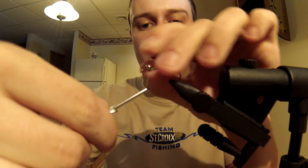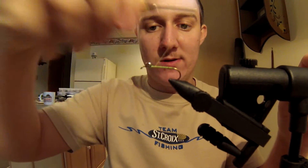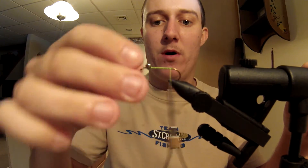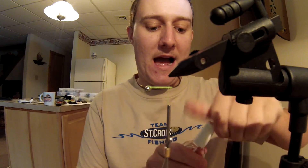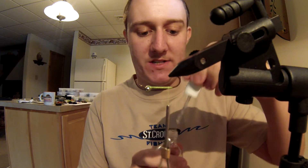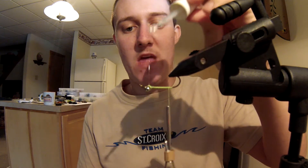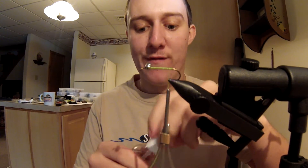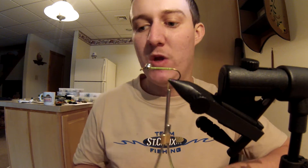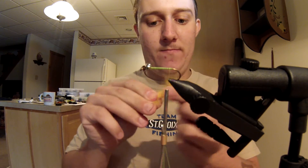I tie them in pretty heavy on one side — it cocks them — and then I use the thread to pull them back as I turn them. Don't be afraid to use a good amount of thread to get these locked on because you don't want them sliding around or moving on you. Be sure to put a lot of base wraps down so they're nice and secure. What I like to do with my eyes is put a dot of Sally Hansen clear nail polish on the bottom. It really helps with durability, keeps those eyes in place, and makes your fly last a lot longer.